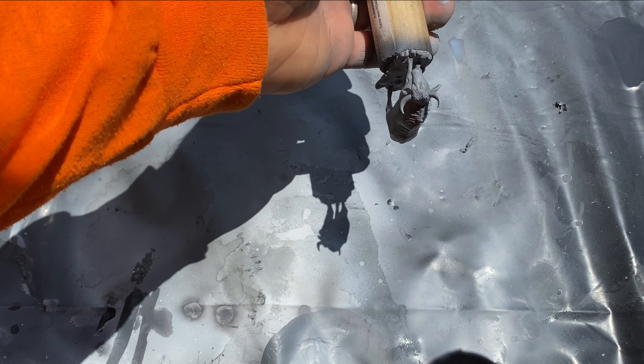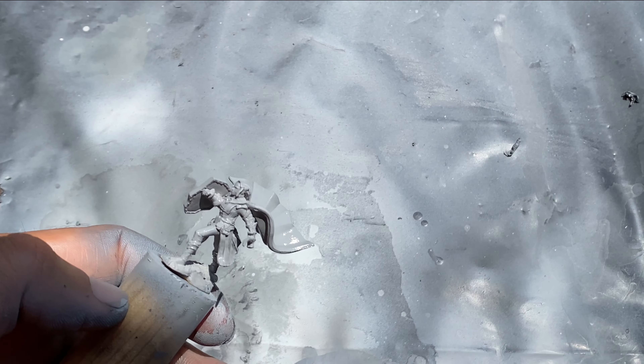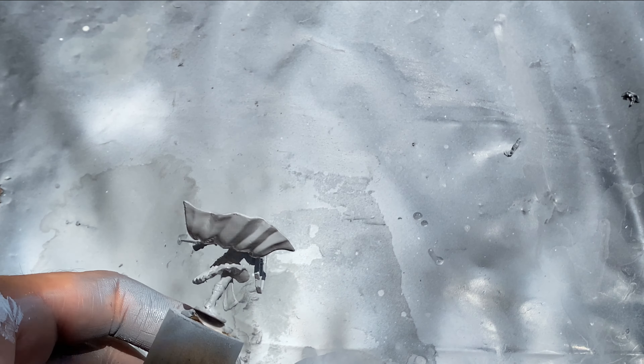Dark gray with a light gray zenithal spray is where I personally start using Citadel's Contrast paints. Some of them can cover darker primer, but I feel like I have more control if I start here. For Army Painter Speed Paints, I feel this is still too dark. To be fair, this is based on my experience with the Speed Paint Starter Set. I do not have full access to the gamut of their Speed Paint line, and other colors may fare better with the darker primers.